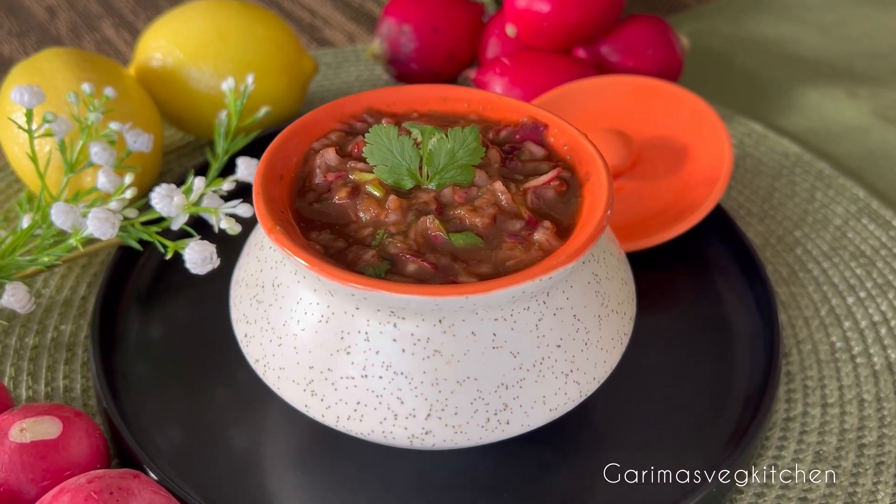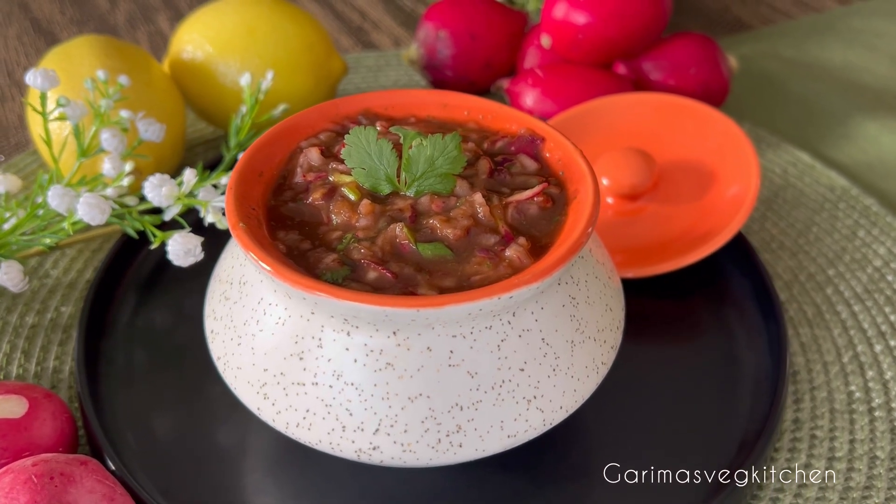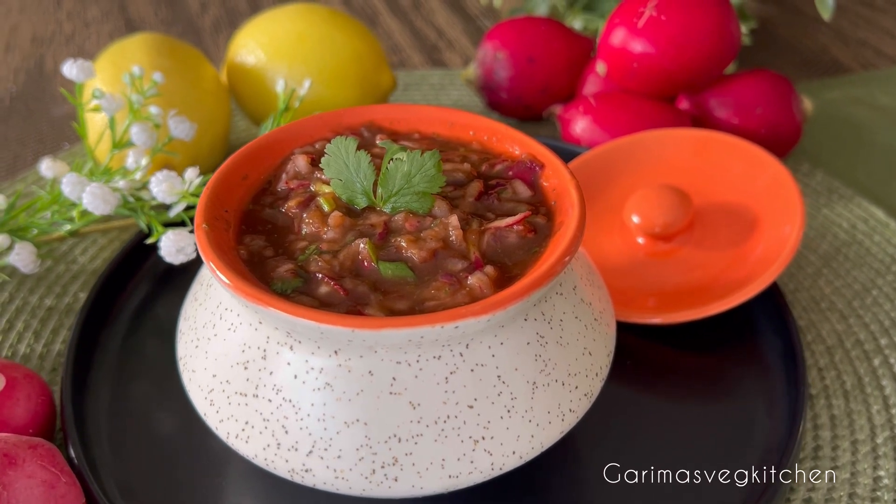Like, follow and subscribe for more such recipes and remember to click on the bell icon to get new video updates. Thanks for watching. Happy cooking!